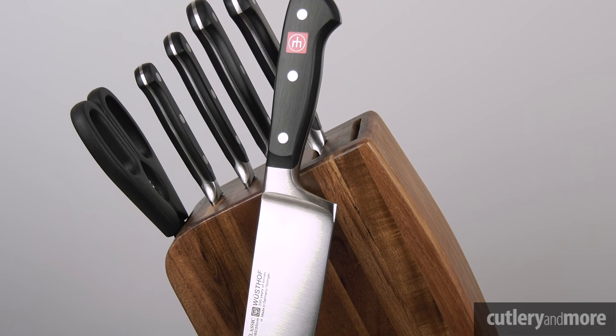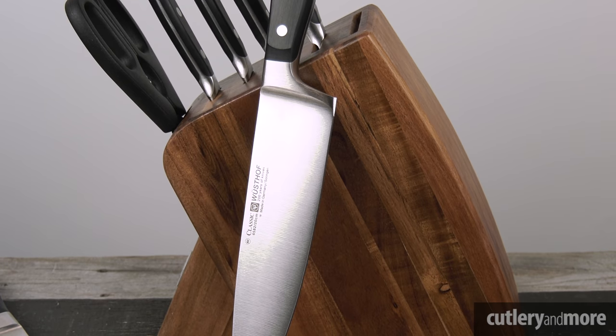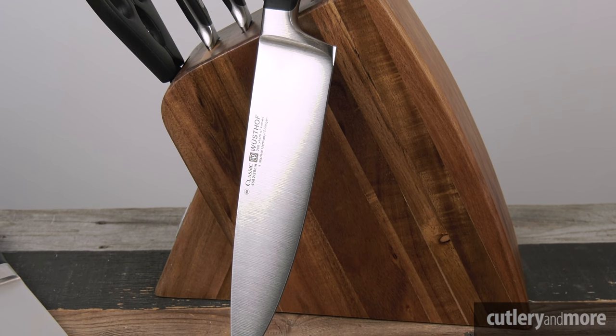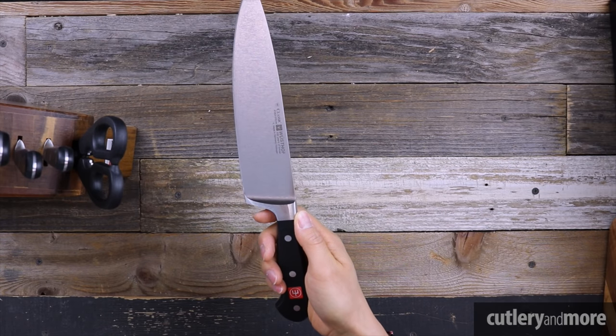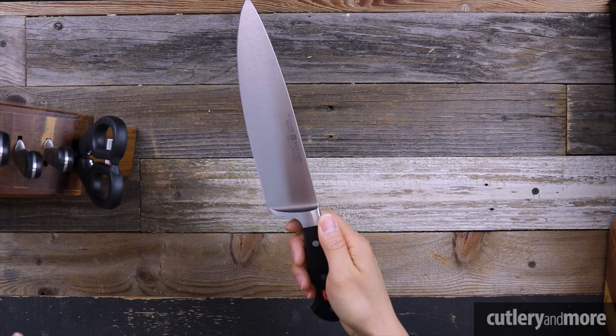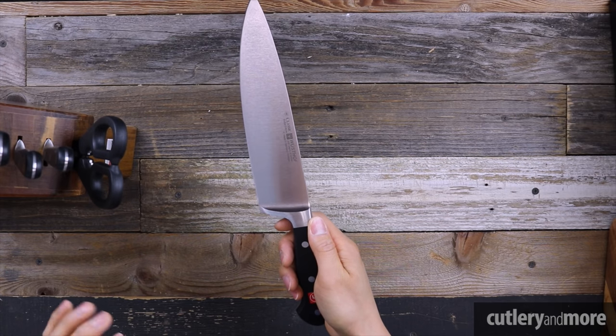The first line of knives we're going to look at is the Classic. This is what you all know Wüsthof for — it is the most widely available and largest selection of Wüsthof knives. If we look at the profile, you see a very classic German-style belly for a cook's knife, definitely a great rocker on the cutting board.